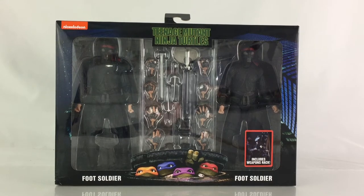So as you can see here, the figures are in the standard window box packaging of the line — nicely done artwork. You have the logo of Teenage Mutant Ninja Turtles up on top, the Nickelodeon logo, and you see the two figures right in front of you, along with a lot of their accessories there, such as interchangeable hands, sai, swords, an axe, stuff like that.